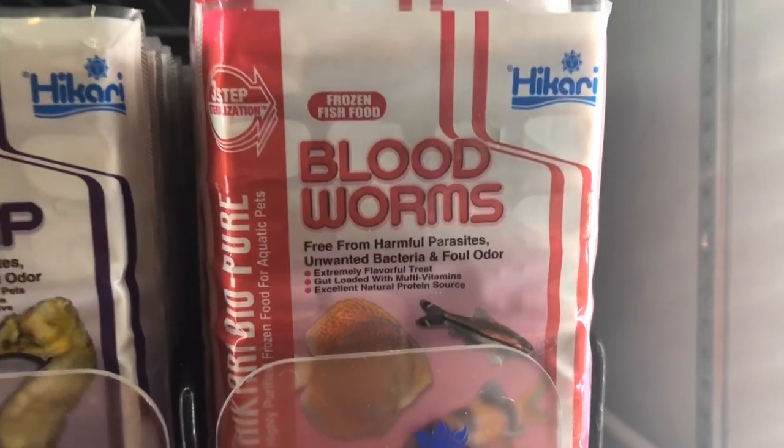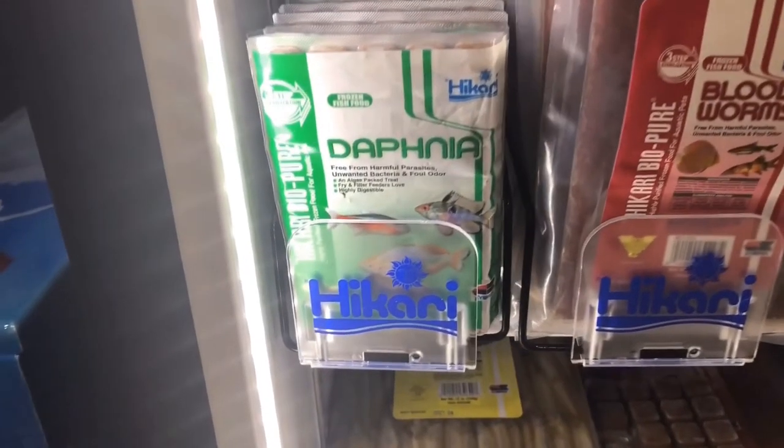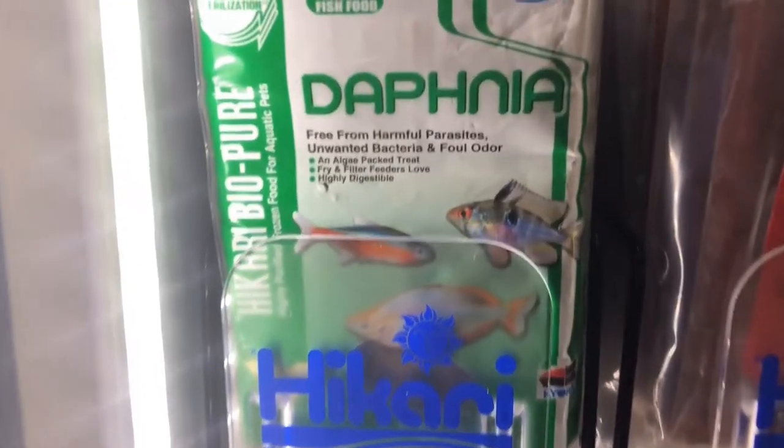Daphnia, known as the water flea, is well suited for young fry because it's easily digestible due to its small size.